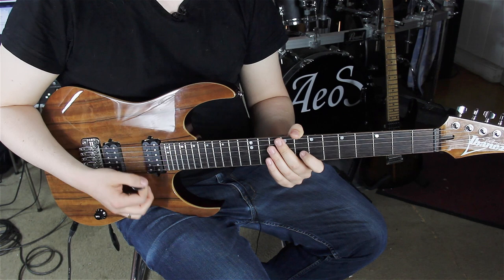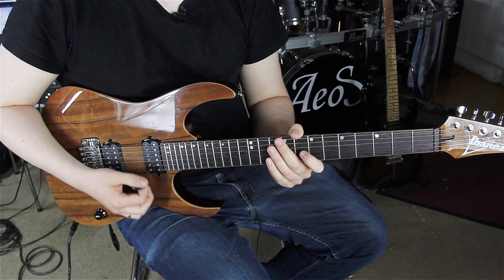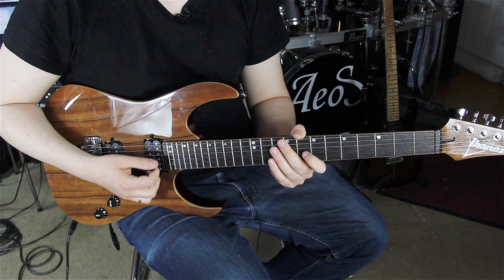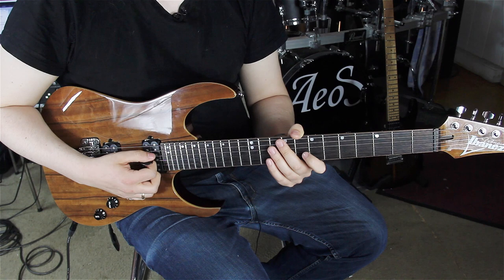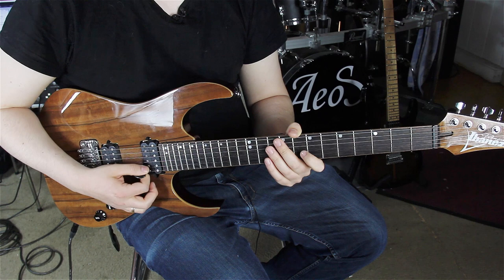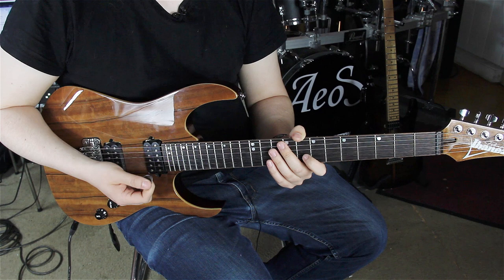The change between downward and upward pick slanting doesn't have to be really big. As I've said, no big movements — it's a bit smaller. As you can see, my hand is barely moving. It's moving a little bit; I'm not stiff, but I don't make a really big movement — it's a smaller movement.